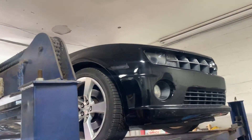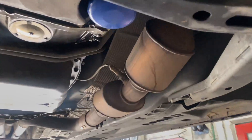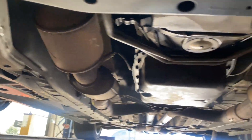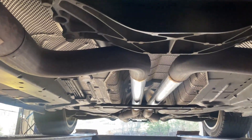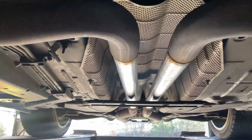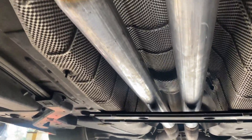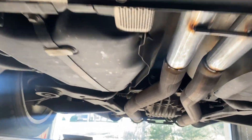2011 Chevy Camaro SS, beautiful car. It's got four catalytic converters — there and there — this is a California edition so they come with four. What we did is true dueled it all the way back. There used to be a resonator in the middle, a gigantic one. We took it out and put two and a quarter inch pipe in its place because the whole system is already two and a quarter all the way back.